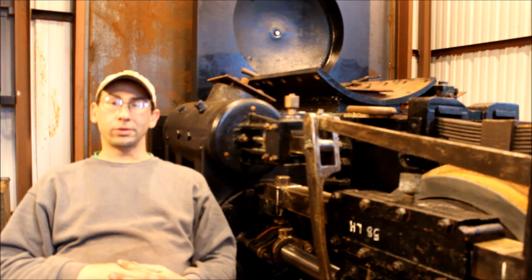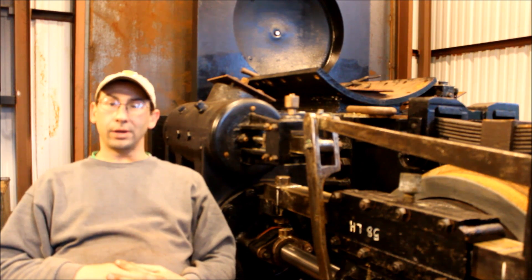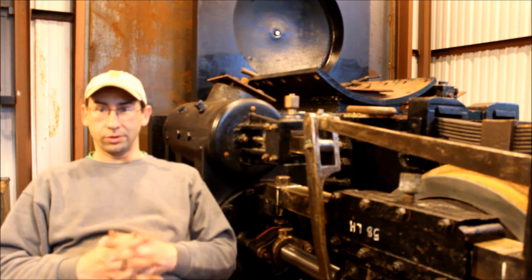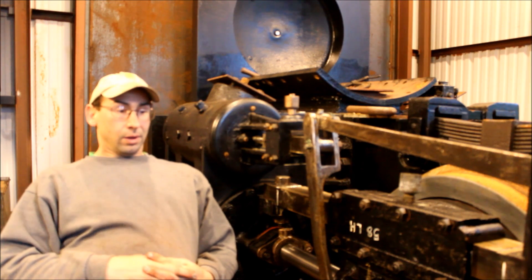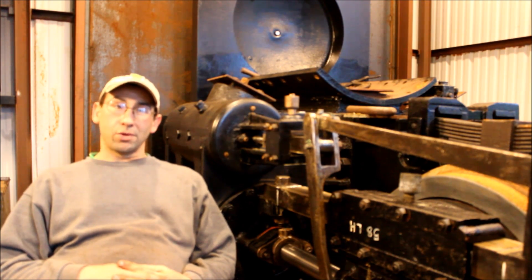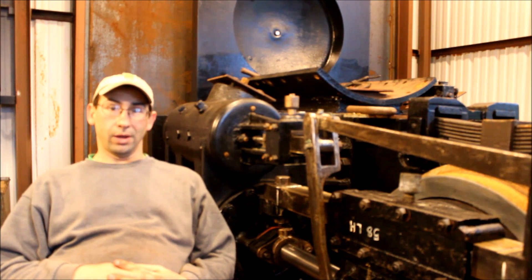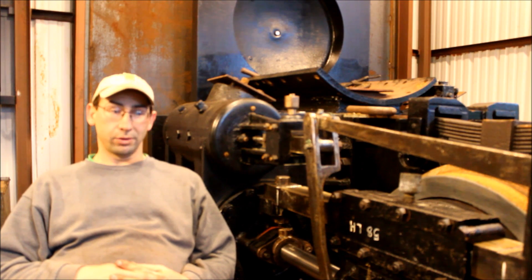Hi there everyone. This is February 24th of 2018. I'm Rip Rowlands and this is the J&L 58. As of today, we've been working on this project for three years and a little under two months. And this is where we stand at this point.